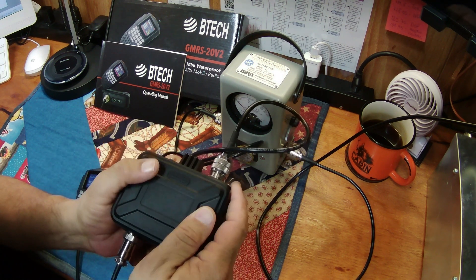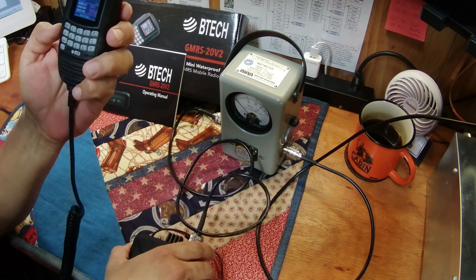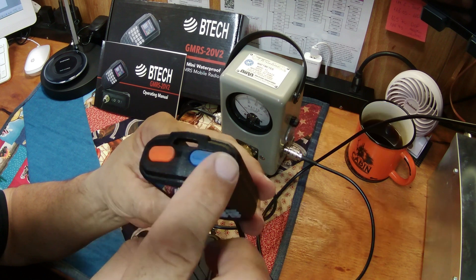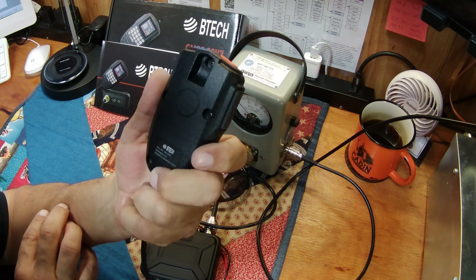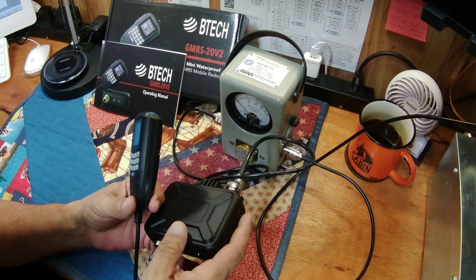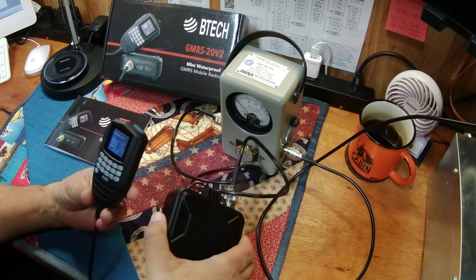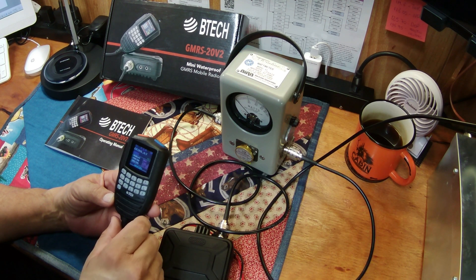You get this nice compact brain, and then you have your control unit — which is your mic, all your keys, push to talk — and buttons at the top that we'll go over. Everything is very compact. They say it is waterproof. I'm not testing it because this will be given away soon — I don't want to chance not having a prize for somebody.